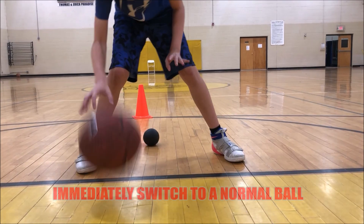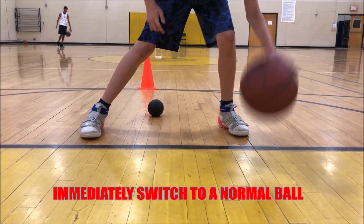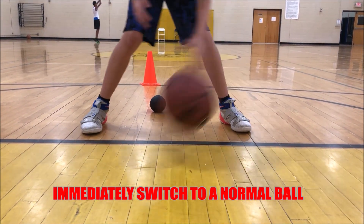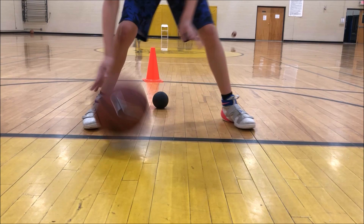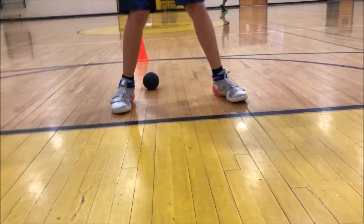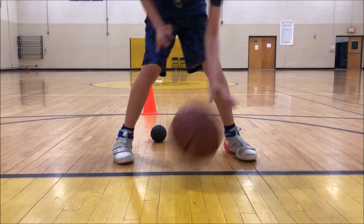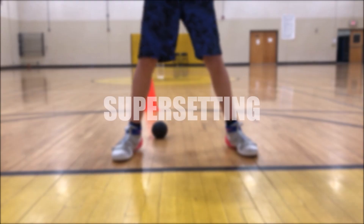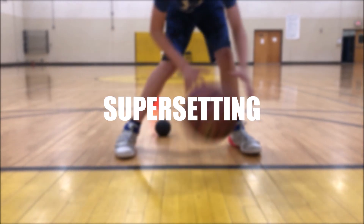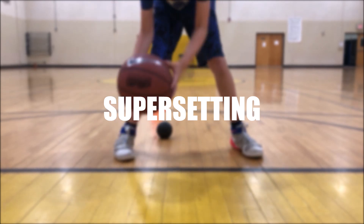After you do the dribbling combination with the weighted basketball for 30 to 45 seconds, you're then going to immediately switch to a traditional basketball. This is very important — you must transition immediately to the traditional basketball right after using the weighted basketball. When doing so, the traditional basketball is going to feel incredibly light.